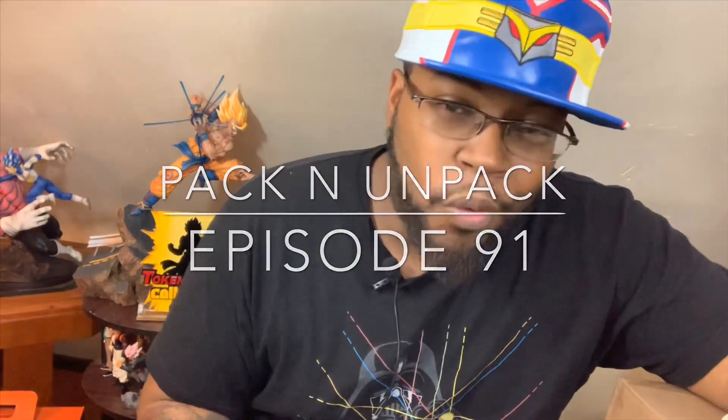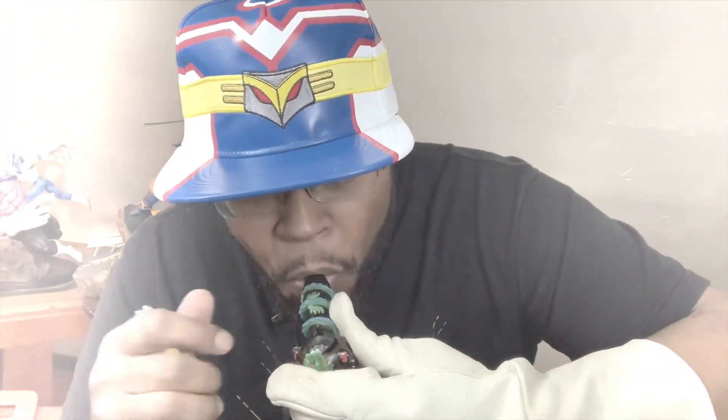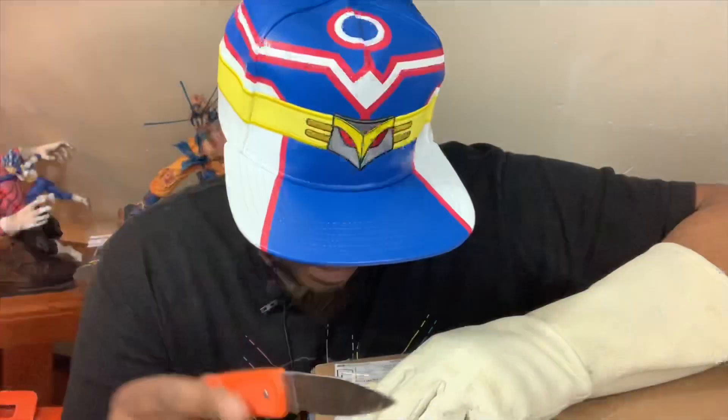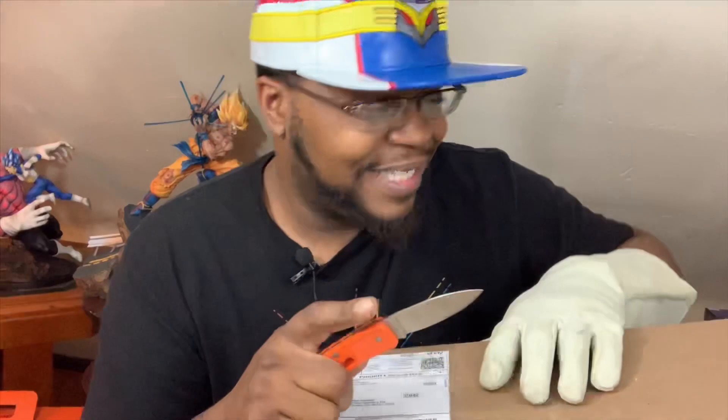What's good everyone, it's your boy Tolkien Drew. We're here with another edition of the Packed and Unpacked series, where I pack a bowl and unpack some cool. Today we have a big blind boxing. Like, share, subscribe, and leave a comment — rumor has it it helps out these channels. Let's go.